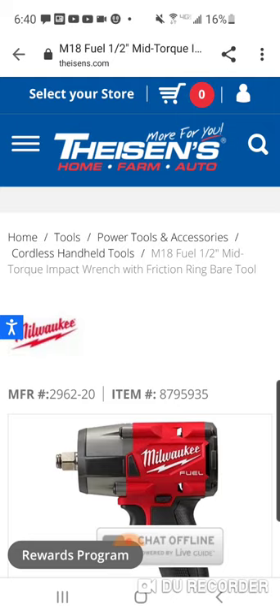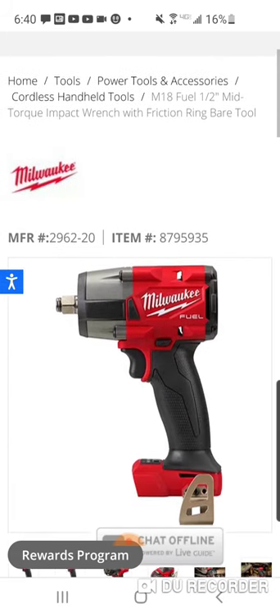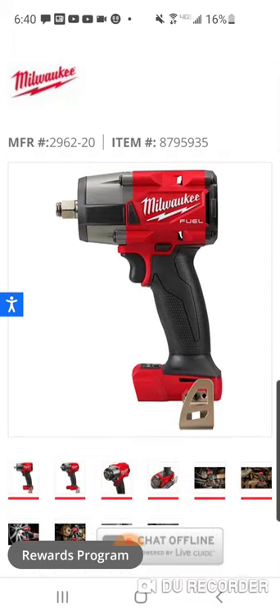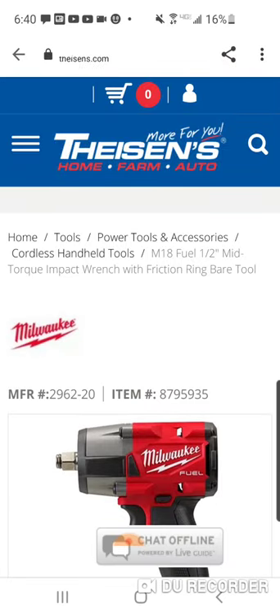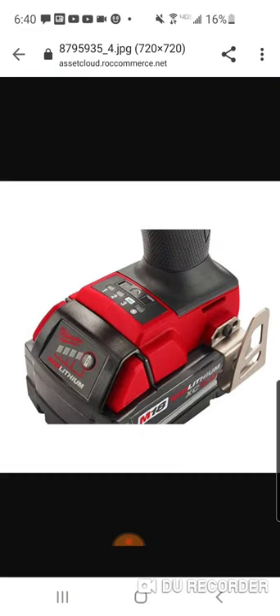I'm always intrigued about some of these companies in the Midwest, the upper Midwest, obviously the central portion of the United States - stores that we just don't have here in the Northeast. This is another one. It's called Thiessen's Home, Farm, and Auto. I don't know how long they've been carrying Milwaukee Tools in their stores. They have around 100 stores, maybe a little bit less, maybe a little bit more. It's a company that's been around for 100 years - they just celebrated their 100th anniversary.